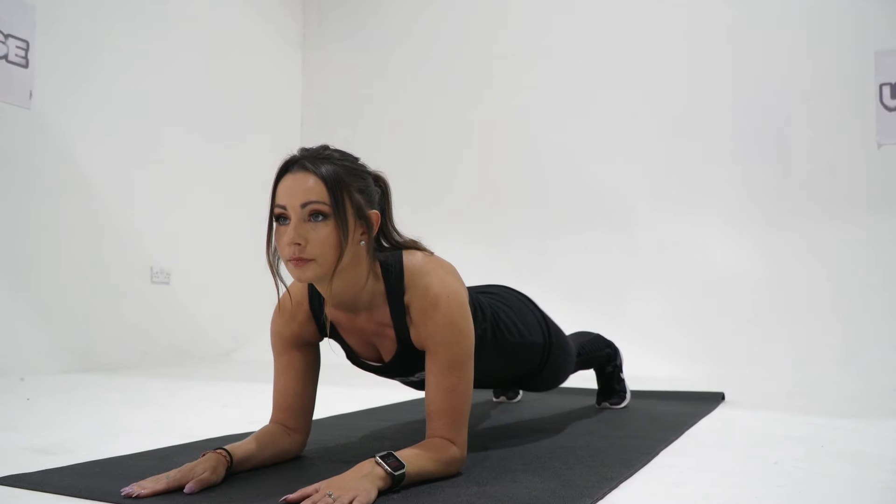Engage your core to keep your body rigid. Next, transfer the weight of your upper torso to one side. This will allow you to straighten the opposite arm. Keep your palm directly under your shoulder. Transfer your weight back to the leading arm and straighten the other. You are now in an upper push-up position.